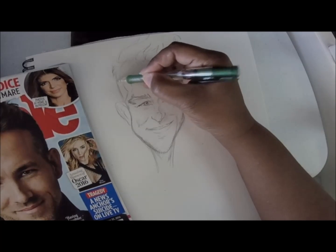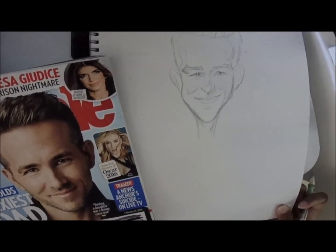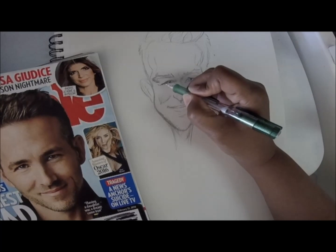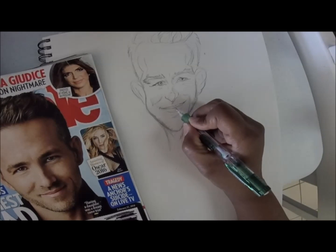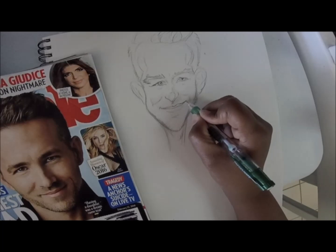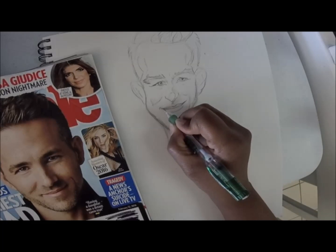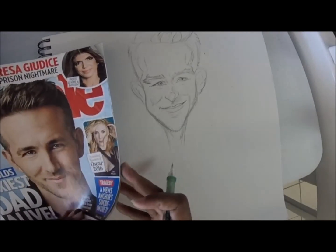When you draw the hair, go ahead and map out the basic shape and then start adding little details. Since his hair is really close-cropped to his head, I keep it tied to his head and just show that it's hair by adding some little fuzzy strands on the side. Here I'm just adding and refining details on his face, and I'll be darkening in some lines.